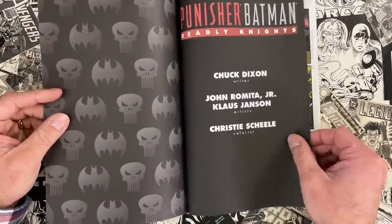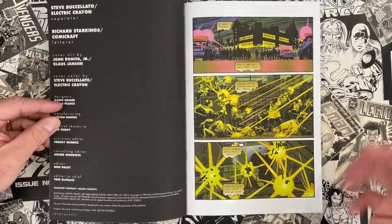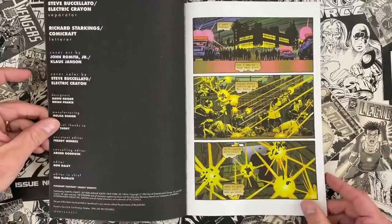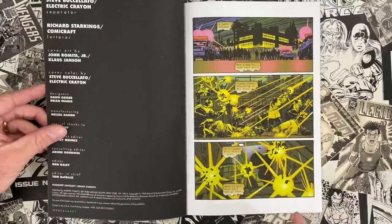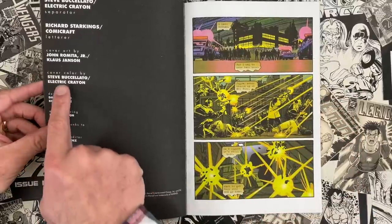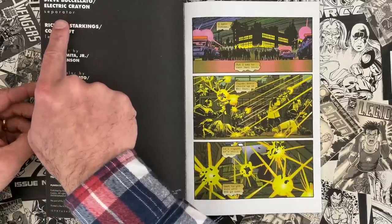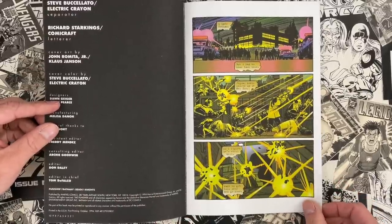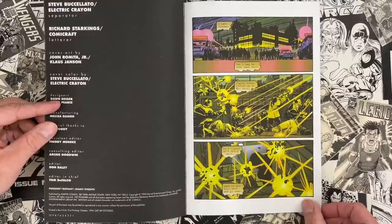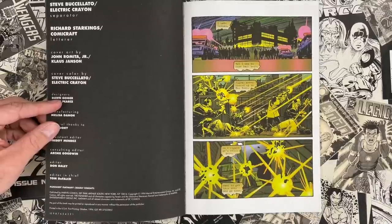There's your credit — Christy Schill on the colors, aka Max Schill. We've pointed out some of her great coloring in past videos, like Daredevil Born Again. She's a veteran of working with Romita Jr., and one of the great colorists getting into the early days of digital application. I'm guessing she was still producing color guides traditionally, with Steve Bucciolato and Electric Crayon as separators — translating those traditional color guides into digital colors.